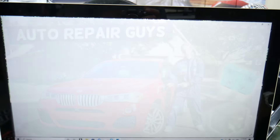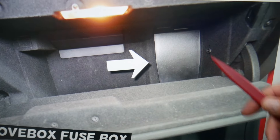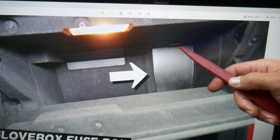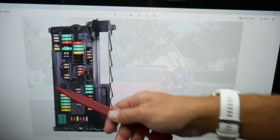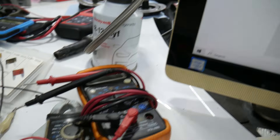The first fuse box you need is on the passenger side. Go ahead, open the door, open the glove box, empty the contents. On the right side at the very back, you have one cover — press that tab, pull that cover out, and you're going to find a fuse box with a layout like this one.